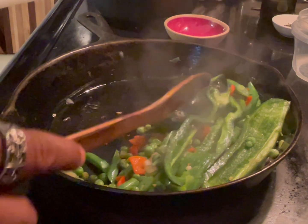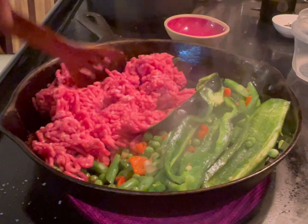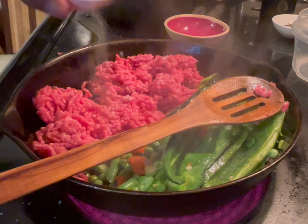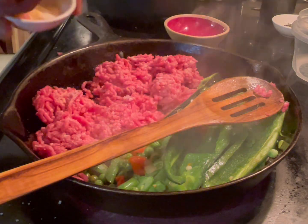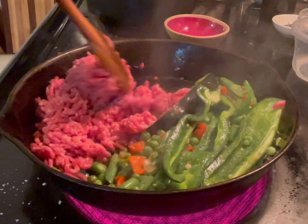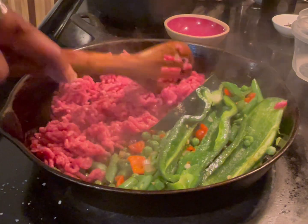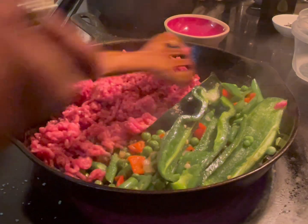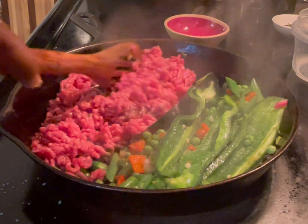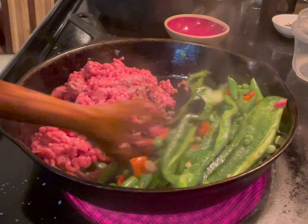Move the vegetables to the side and add your meat. Add a little bit of garlic powder — not garlic salt, but garlic powder. Start cooking that meat. It's easier if you move the vegetables out, but you can cook everything together. Make sure that meat is cooked.